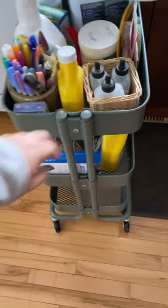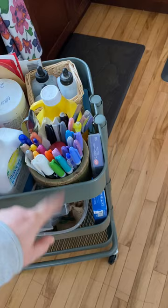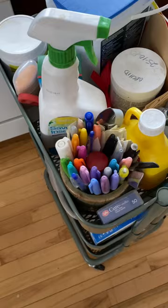I have this cart on wheels that I got from Ikea and I keep this in my closet, and I roll it out as I need it. Lots of nice colorful Sharpies and plant stakes if I need to mark anything — the colorful things are fun. So if the neighbor kids come over, I give them Sharpies to use.